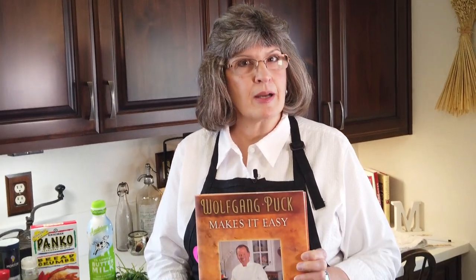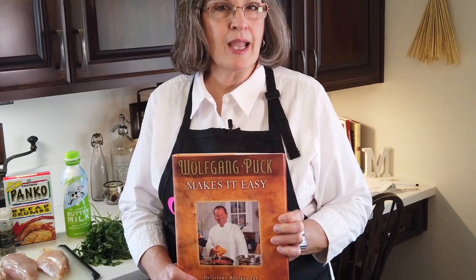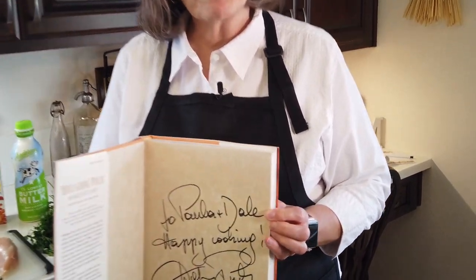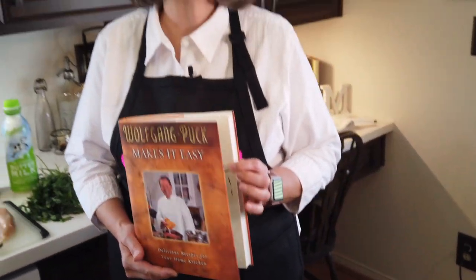How about Wolfgang Puck? He was one of the first chefs to make his mark on Las Vegas. We had the great honor and pleasure of meeting him when this cookbook came out — he did a book signing over at the Venetian and was kind enough to autograph it for us. What a lovely man, not to mention a very talented chef. Today we're making a fried chicken recipe from this cookbook — you start it on top of the stove and finish it in the oven, made with boneless chicken breasts.